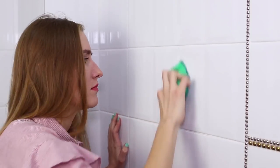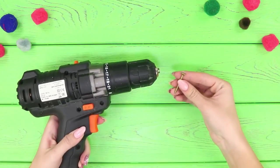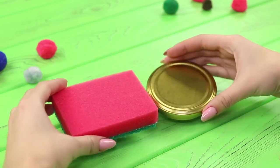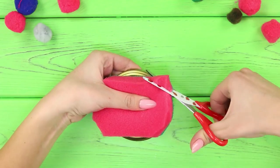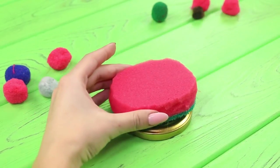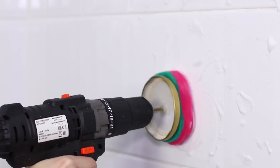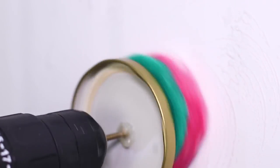To avoid ruining your manicure while cleaning tiles, use a power drill and a screw. Attach the screw in the drill's nozzle, cut a sponge in a circle, glue it to a tin lid with a hot glue gun, and fasten the nozzle with the sponge to the screw cap. Apply cleanser on the sponge and press the power button — the sponge rotates and wipes off all dirt from the tiles.